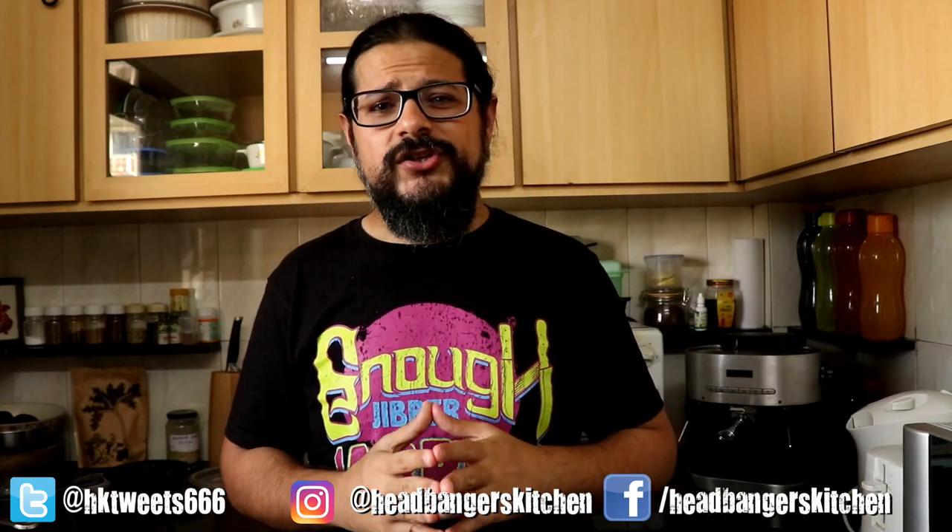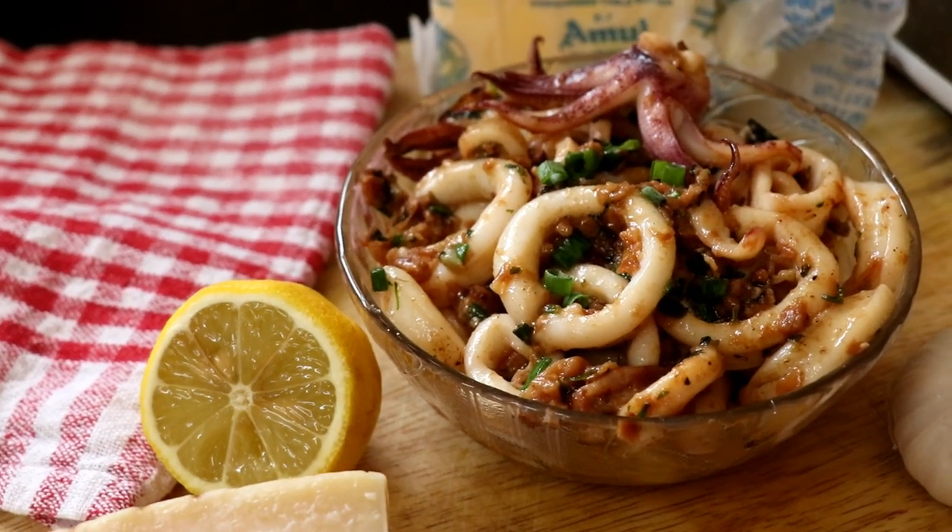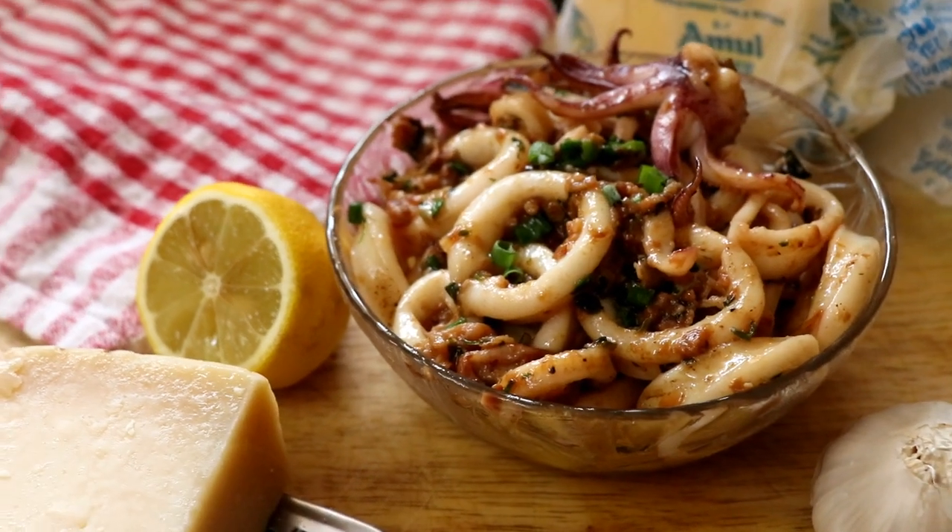Horns up and welcome to a brand new episode of Headbanger's Kitchen. It's been a while since I did a recipe with some seafood. My favorite seafood is calamari or squid. You don't get it very regularly in the supermarkets here, but a few days ago my fishmonger showed up at my doorstep and said he'd got me squid just like I asked for. So let's make a delicious keto-friendly squid dish — today we're doing a classic: the butter garlic squid.